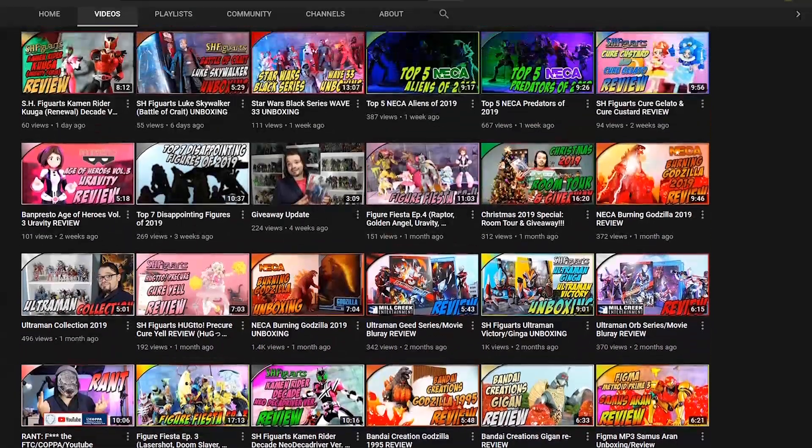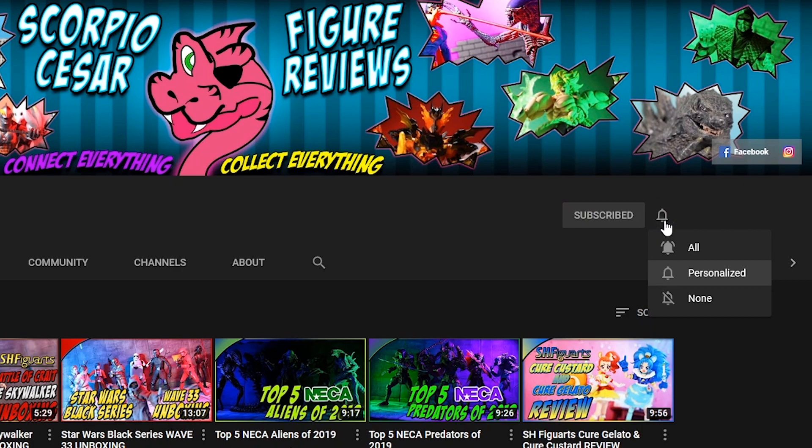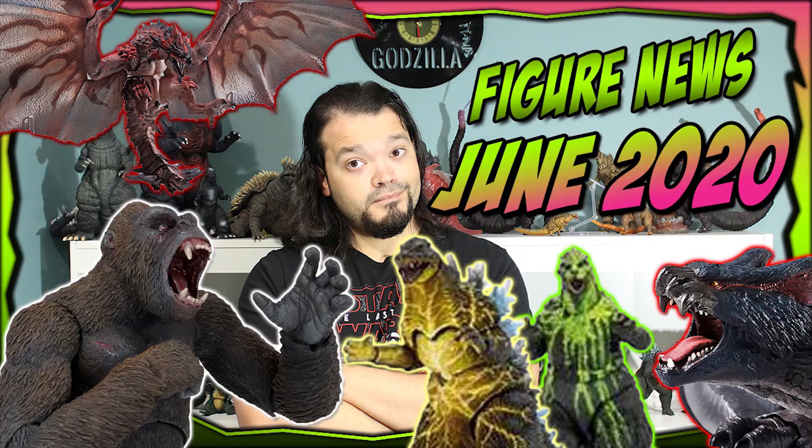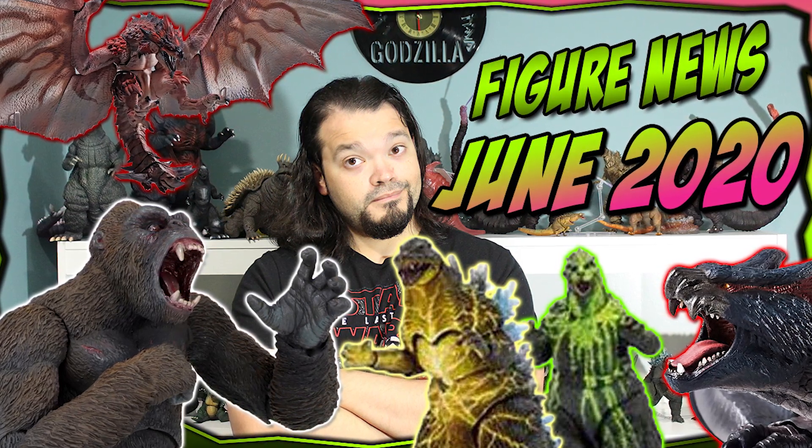All right, thank you all for tuning in. Don't forget to hit up my channel for more action figure videos. If you subscribe, hit the little bell icon, otherwise YouTube won't let you know I uploaded. And if you haven't checked out the last video I uploaded, please do at the info tab popping up on the top right of your screen.